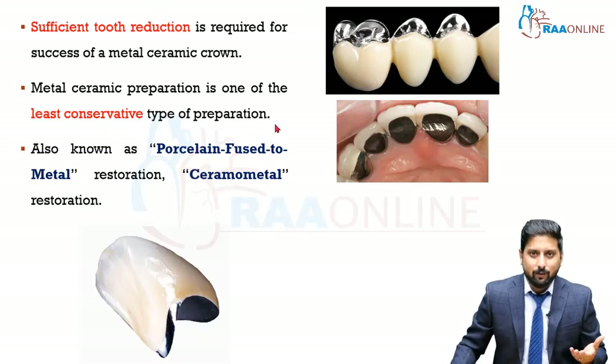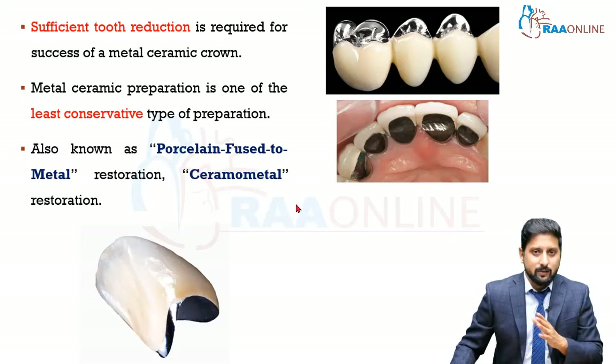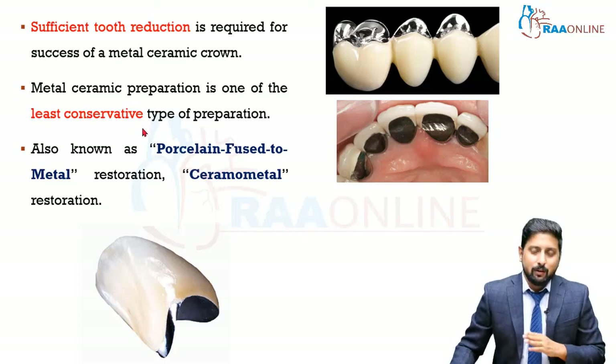The most conservative is obviously your metal crown — you just need one millimeter throughout, with about 1.5 millimeters in the functional cusp regions, and as thin as 0.5 millimeters near the margins. When it comes to metal ceramic you are going to almost double the amount of tooth reduction, hence it is one of the least conservative types. It is also known as porcelain fused to metal — commonly called PFM crowns.